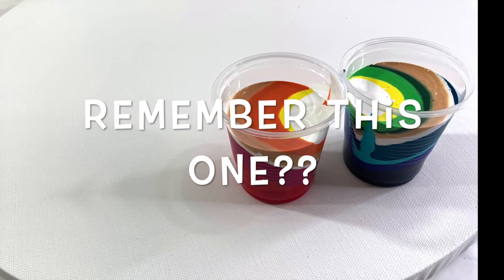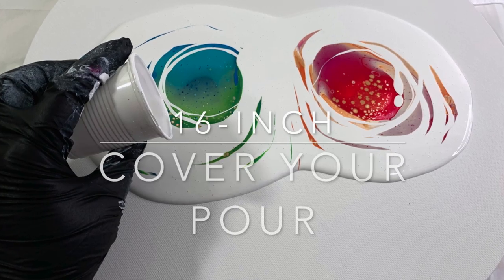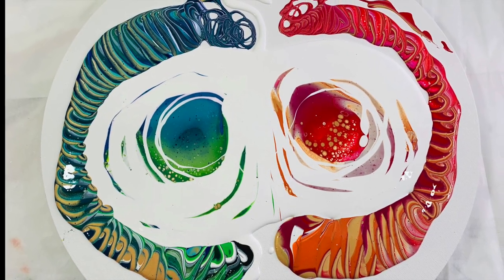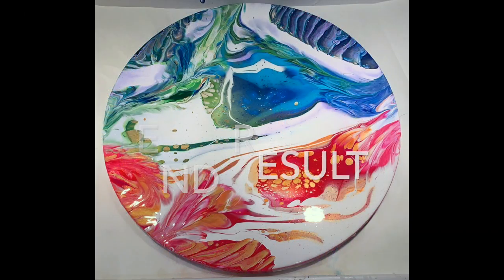Hi guys! Do you remember this painting? I played my flute and opened up with my flute for this one a couple weeks ago. This is a 16-inch round, cover your pour. Remember that painting?